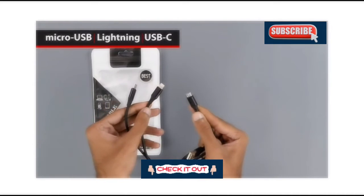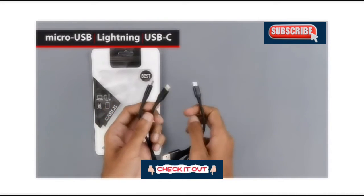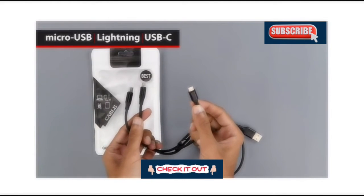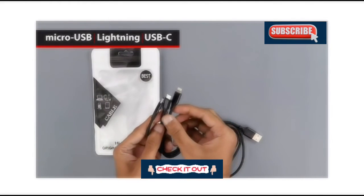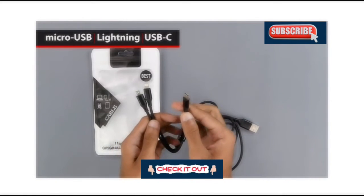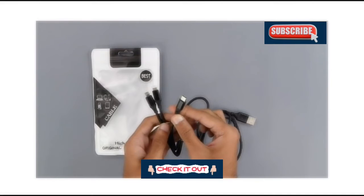The micro USB is basically for older smartphones. The other one has a Lightning interface for iOS and Apple devices, and the other one is a USB Type-C interface for modern Android smartphones and other accessories as well.